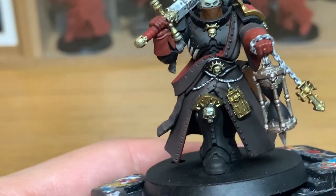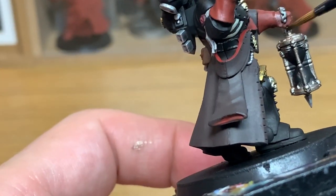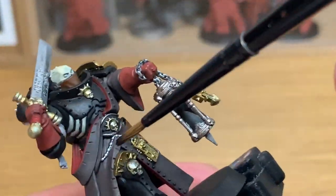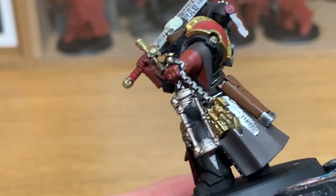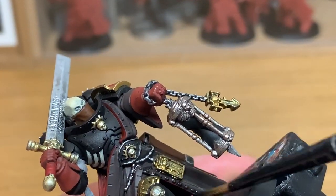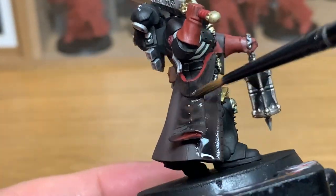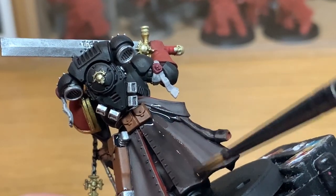Now I'm going to use the normal Nuln Oil, which is a nice matte colour. I'm going to use this on the chain and also on the rosaries. We're also doing the leather coat with Nuln Oil as well, just to darken that up, so we've got darker areas in the recesses.